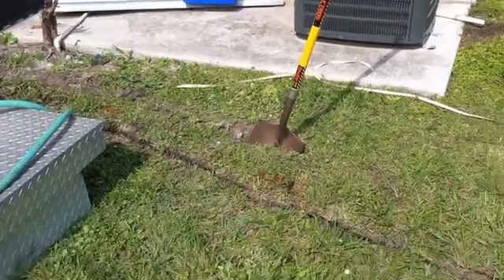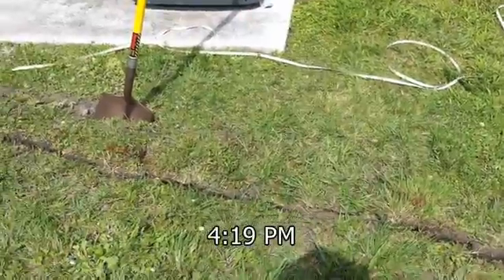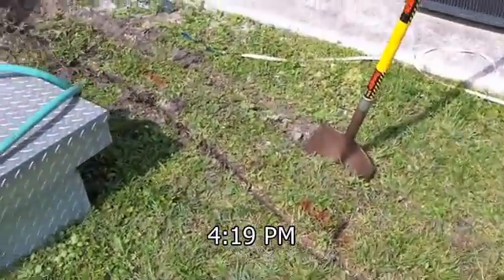Dying out here. It's 87, feels like 92. But the UV index is only about 3, that's why I'm out here during the day doing this.